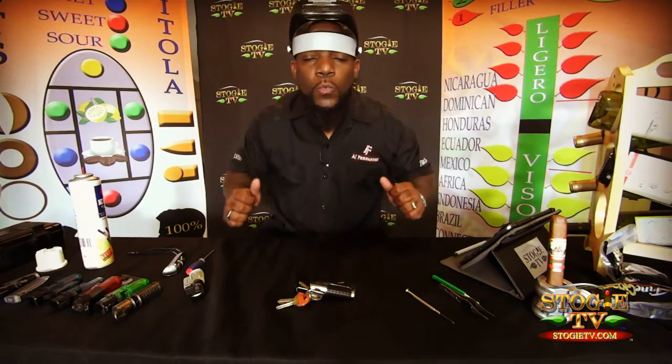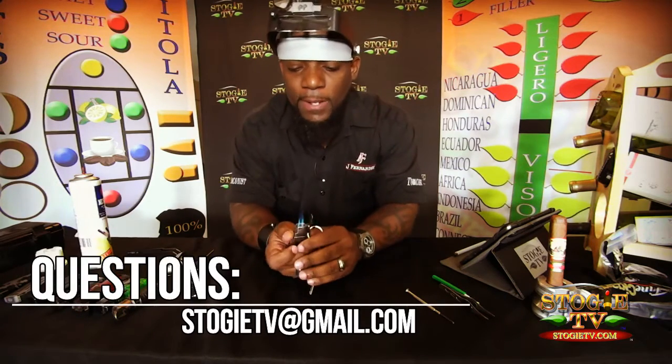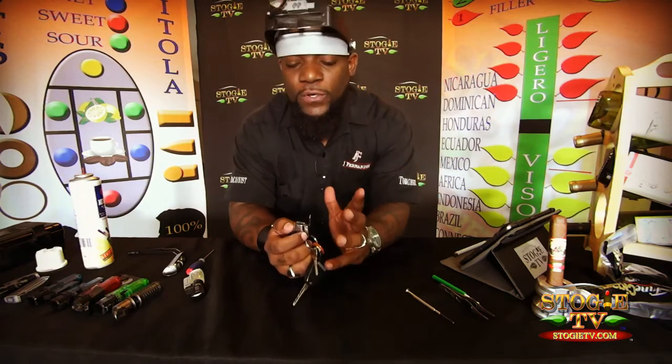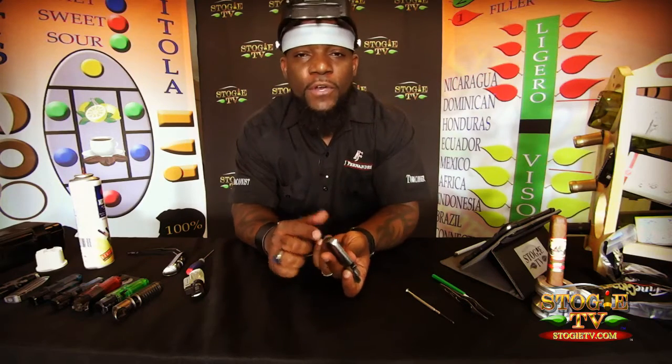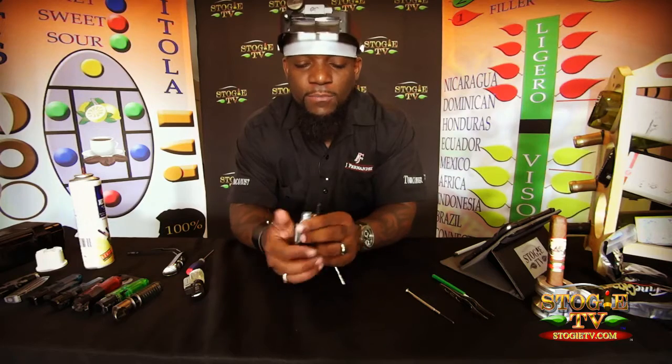You have issues with your lighter — it sparks, but you're not getting the spark that you want. There are certain things that prevent that, so let's go ahead and troubleshoot that. We talked about your governor on my previous video — we talked about removing the cap underneath it so you can get some more butane out of it. And sometimes it's just not that.